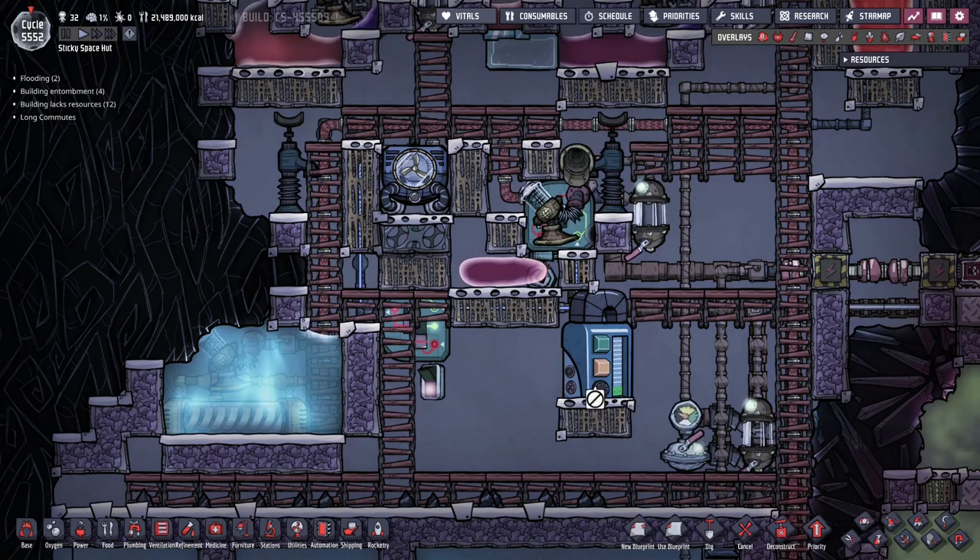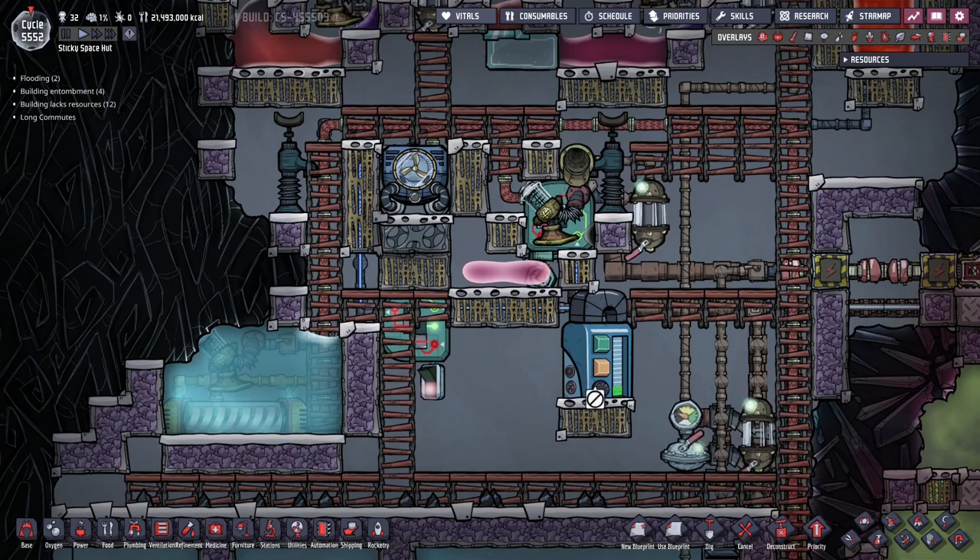Hi there, once again it's Greasy Hammer and this episode is part of a series on mega base machines for Oxygen Not Included. I want to show you a fast and easy way to produce molten steel, and we do that by means of melting down aqua tuners.